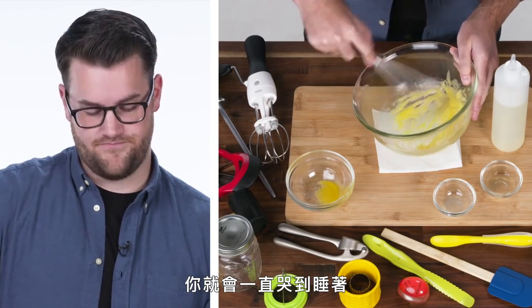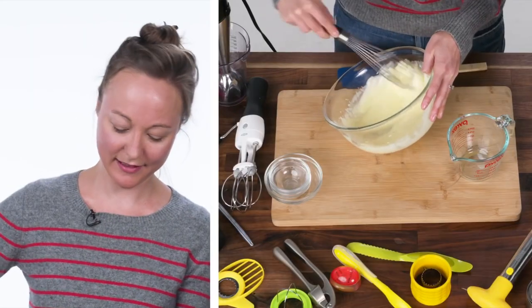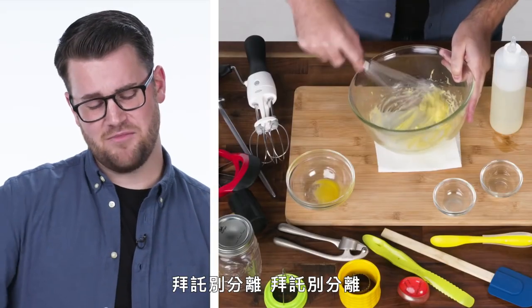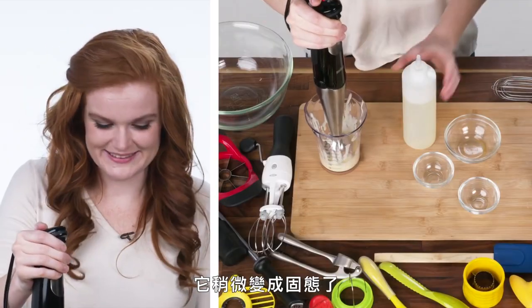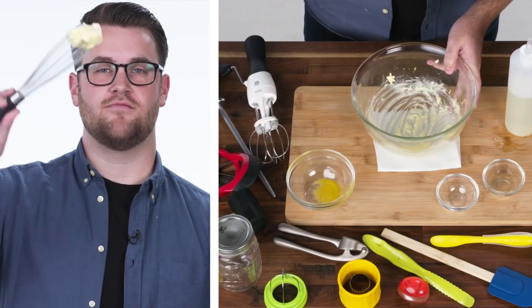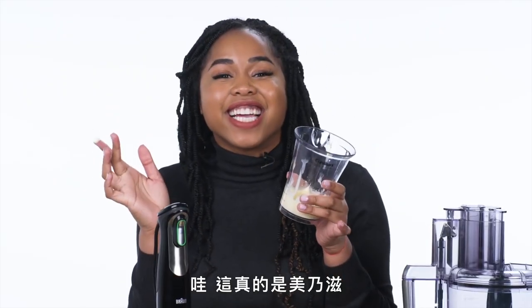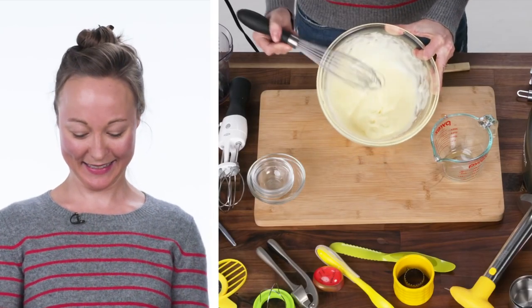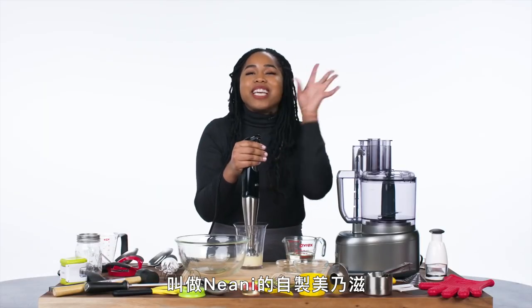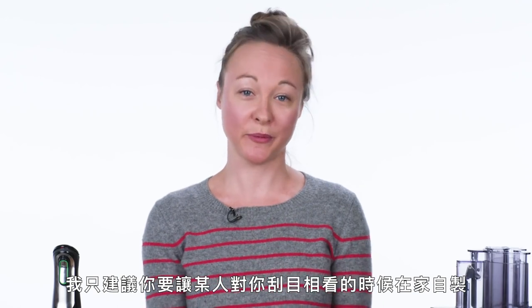And then you're gonna cry yourself to sleep. Creating foam. Please don't break. It's getting a little more solid. It's really not going anymore. That's oil and an egg. Wow, it's really mayonnaise. That's wild. It's mayonnaise. I'm gonna start a mayonnaise line. It's gonna be Niani's homemade mayonnaise. I'd only suggest doing this at home if you really want to impress someone.